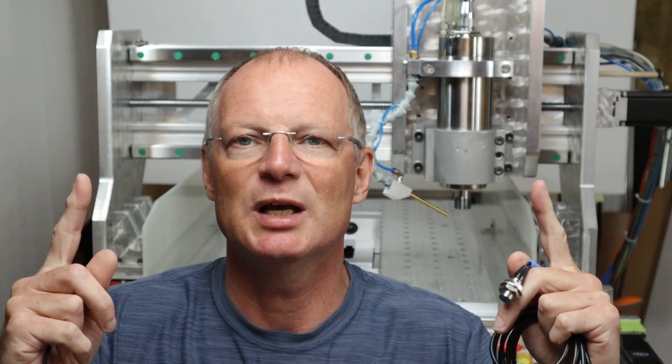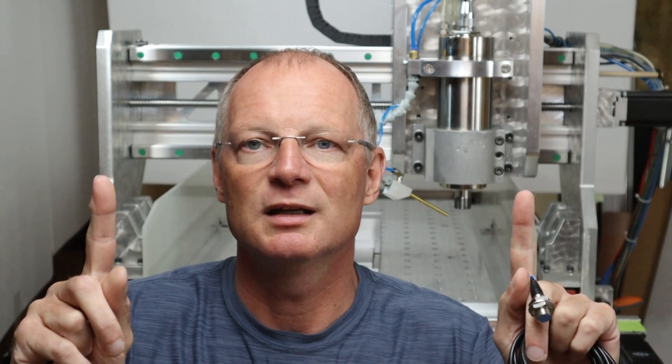If one would be a 32nd of an inch forward and the other one is a 32nd of an inch back, then you can easily see that the gantry behind me would be sitting like this and nothing would be square anymore. So that is why I'm making this video — I like to test different types of switches.